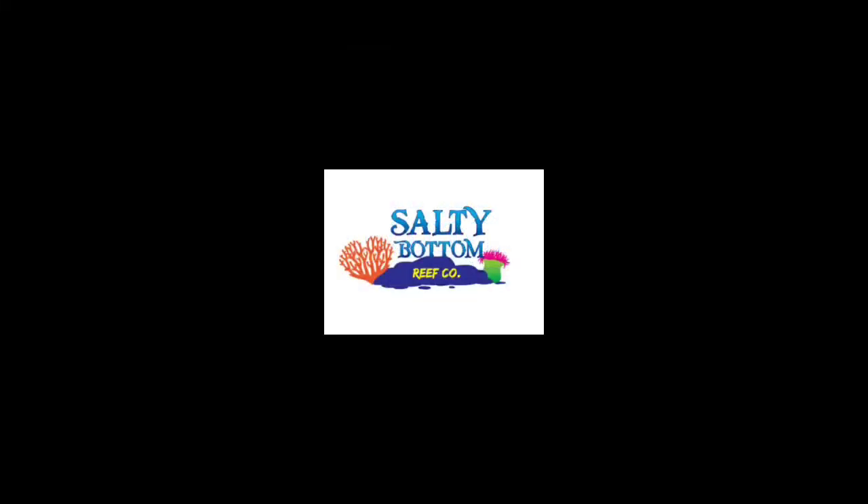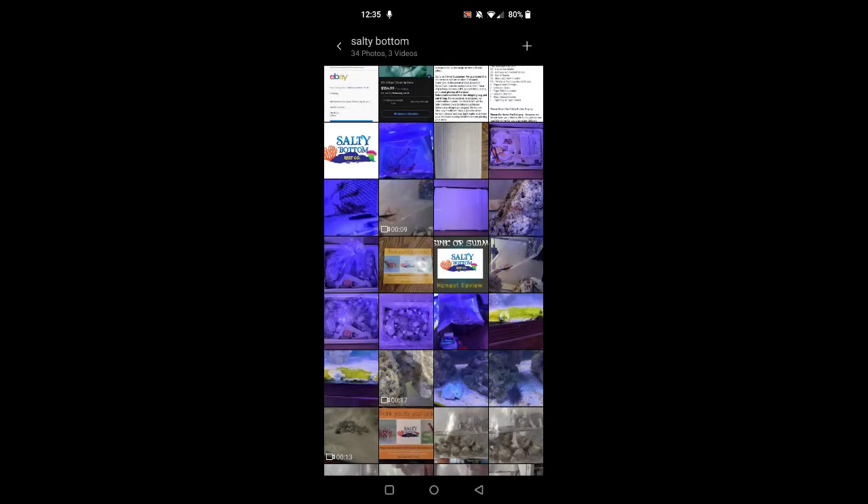What's up everyone, my name is Harley and this is Sink or Swim, where I provide an honest and unbiased review of products that I have ordered online from fish stores. The fish store I'm featuring today is the Salty Bottom Reef Company, and I could not be happier with the purchase I made from them. Everything was in great condition. I'm going to go through the whole process — from customer relations to receiving the merchandise, to unboxing, the way it looks when I took it out, and the way it looks in the tank.